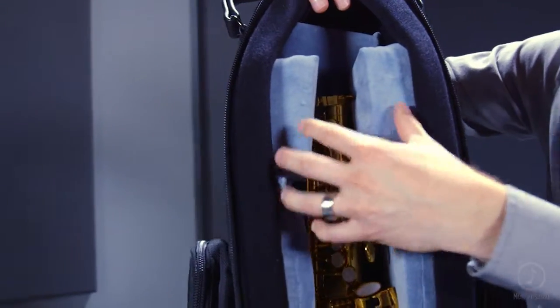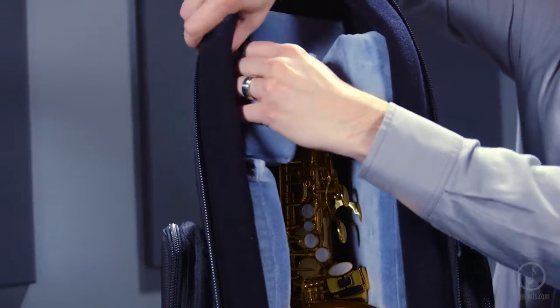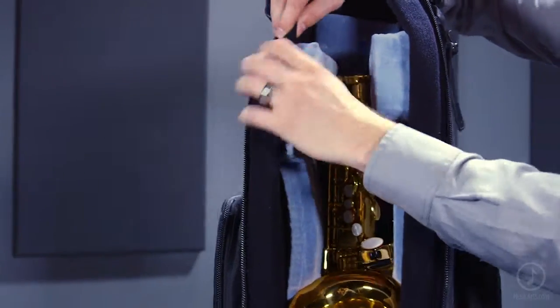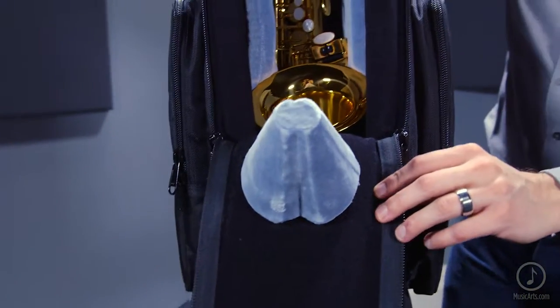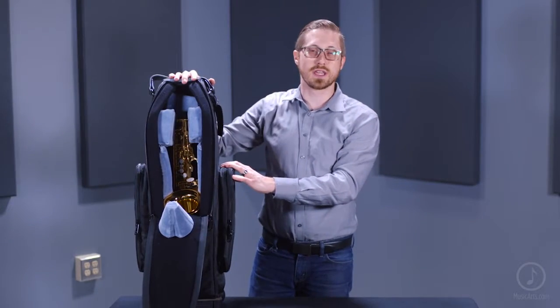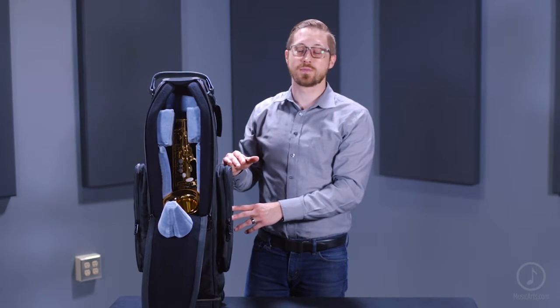Now as you can see inside, all the wheelie bags do feature these adjustable velcro foam pads. So depending on which model saxophone you have, you can actually adjust these foam pads to fit yours specifically. It also comes standard with a protective cone that fits right into the bell. All of these foam pads work together to keep the instrument from touching the side walls of the case, and that really helps the entire bag protect the instrument from any dents or cracks.